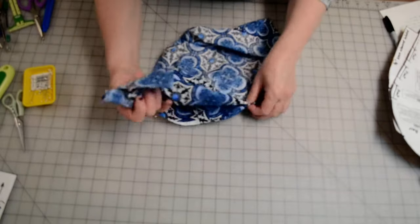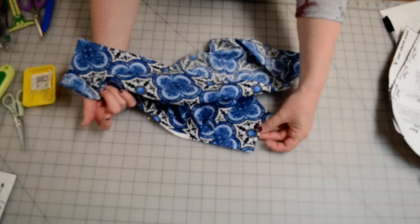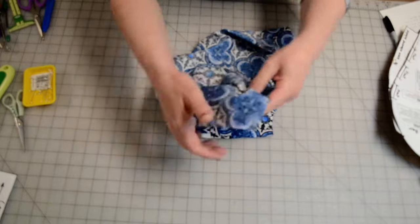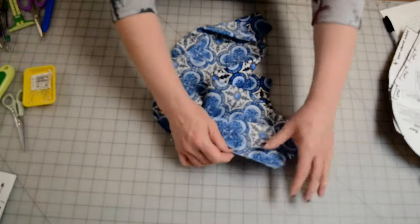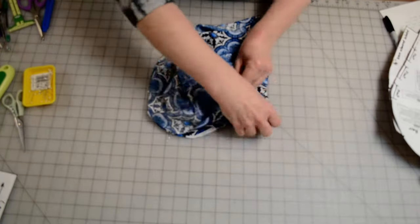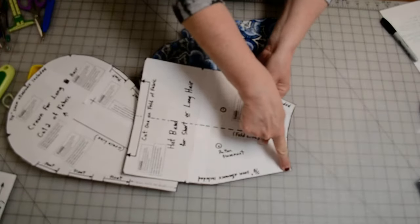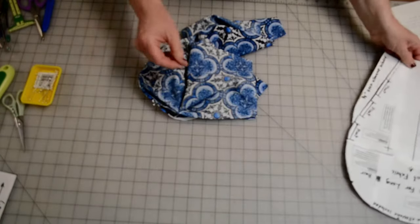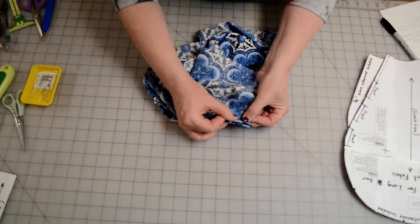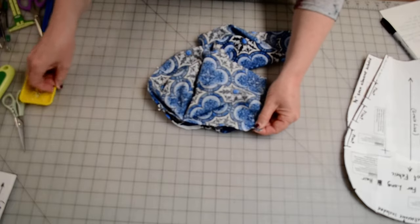I'll give it a quarter turn and find my corners. The narrow end of the crown piece has two corners and the narrow end of the hat band has two corners. Looking at the pattern pieces, the corner on the hat band and the corner on the crown are going to match together. On the fabric piece, I match those corners with raw edges even and pin.